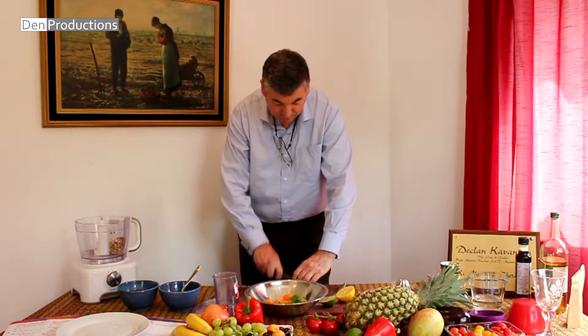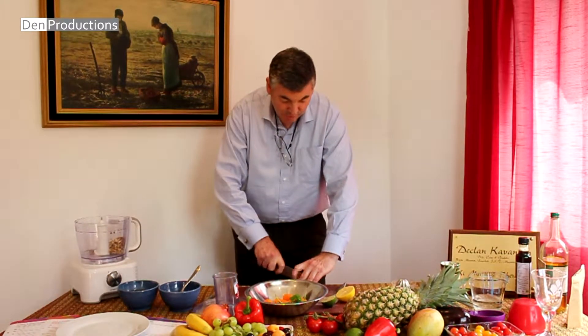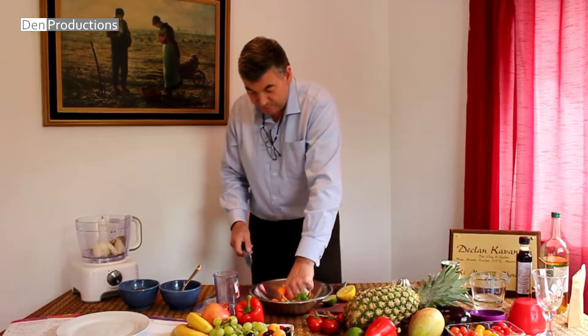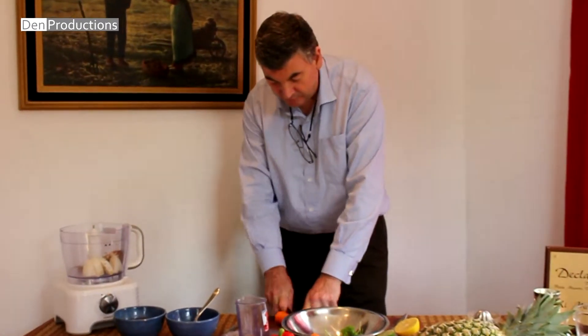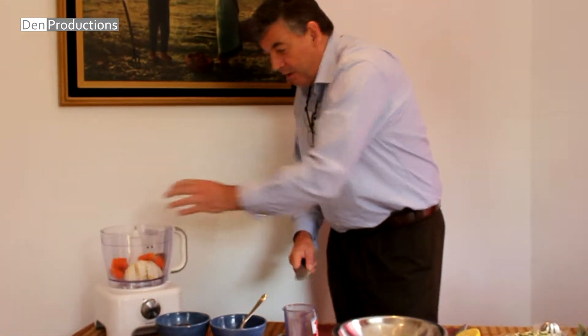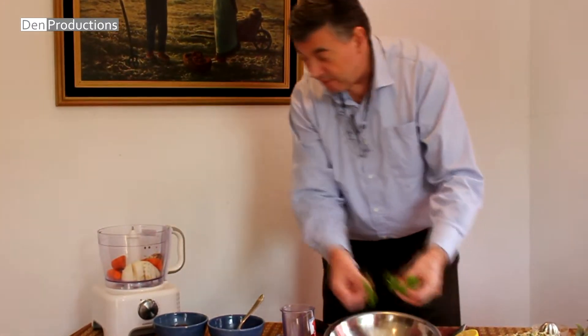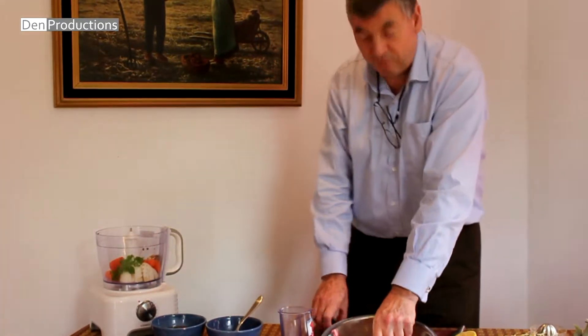What we're going to do is just break that up a little bit, and for this we're going to use the food processor. Just break them up small like that. That's the great thing about a food processor — you just throw everything in there and it'll do all the work for you.